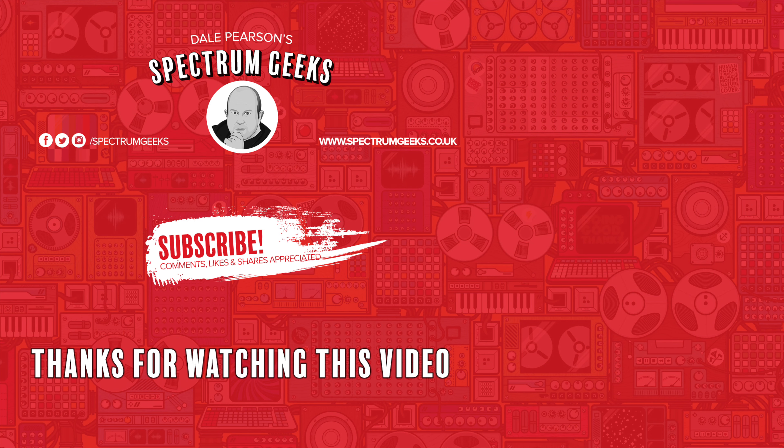Thanks for watching this video. A thumbs up would be really appreciated. If you're interested in other geek-type videos, please consider subscribing to Spectrum Geeks. Why not also follow us on Facebook, Instagram and Twitter. And before you leave, why don't you check out one of these other videos that may be of interest? Thanks again for watching.